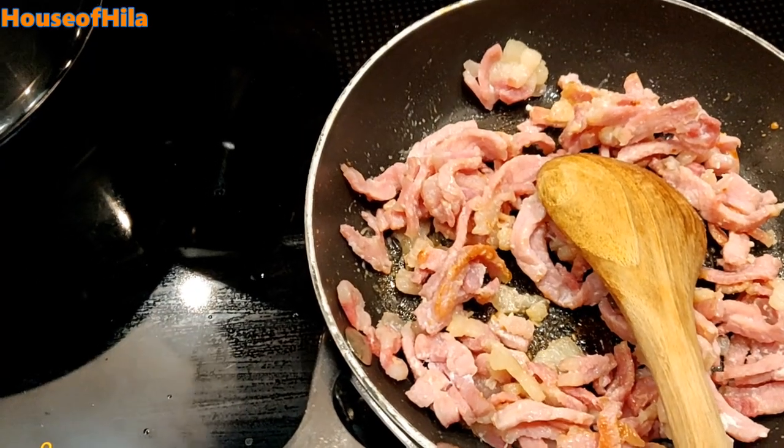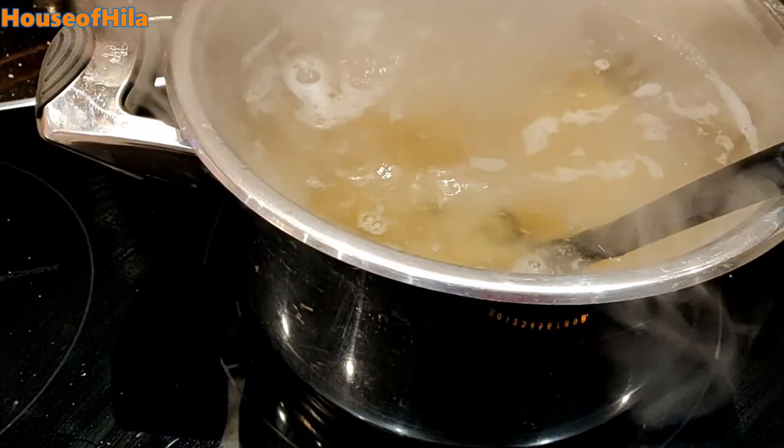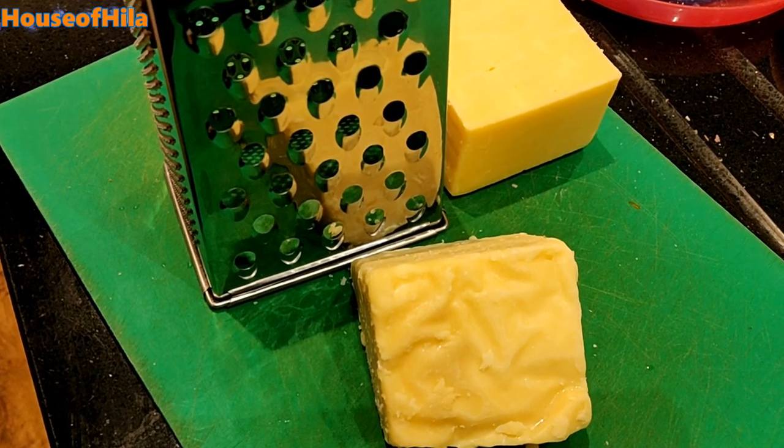That's the bacon fried and we're gonna boil the pasta in salted water and in the meantime, grate some cheddar cheese.